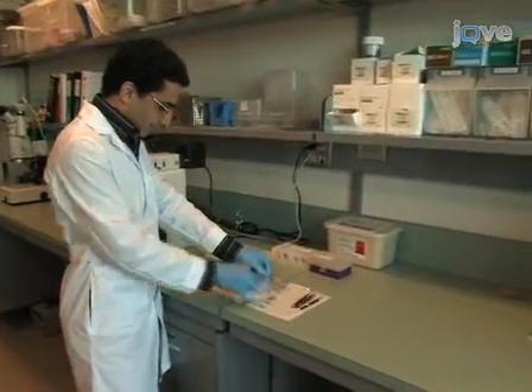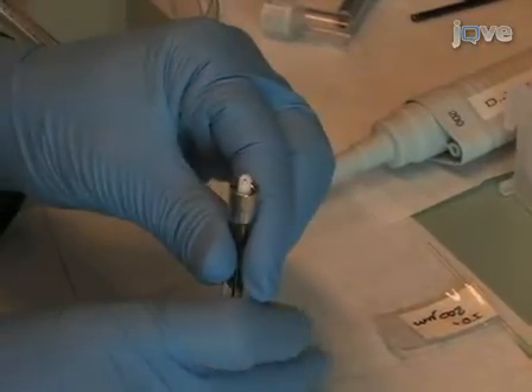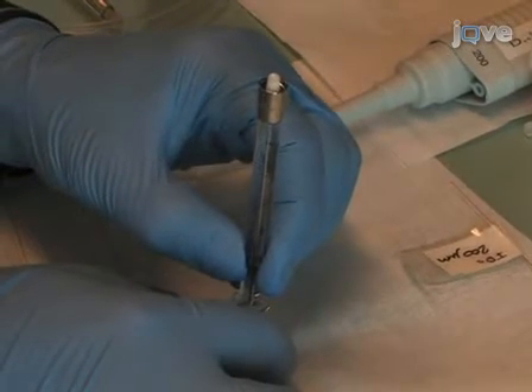To start this protocol, plastic syringes and needles are used to fill gas-tight glass syringes with reagents, ensuring that no air bubbles are present. Typically, we use a 1 to 10 microlitre syringe for injection and a syringe with 5 to 10 times larger volume for aspiration.